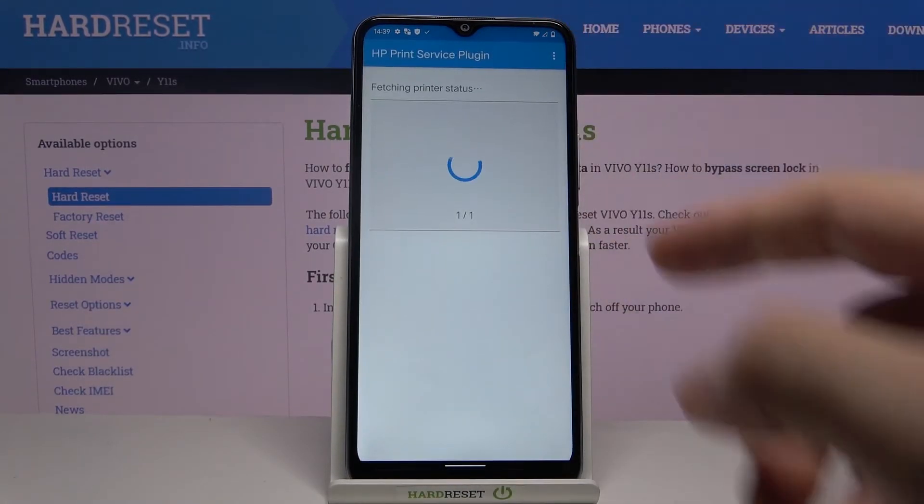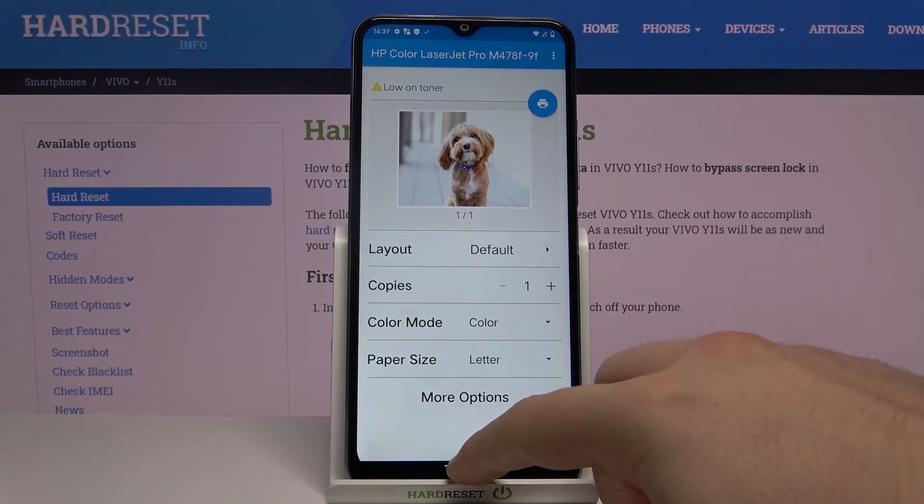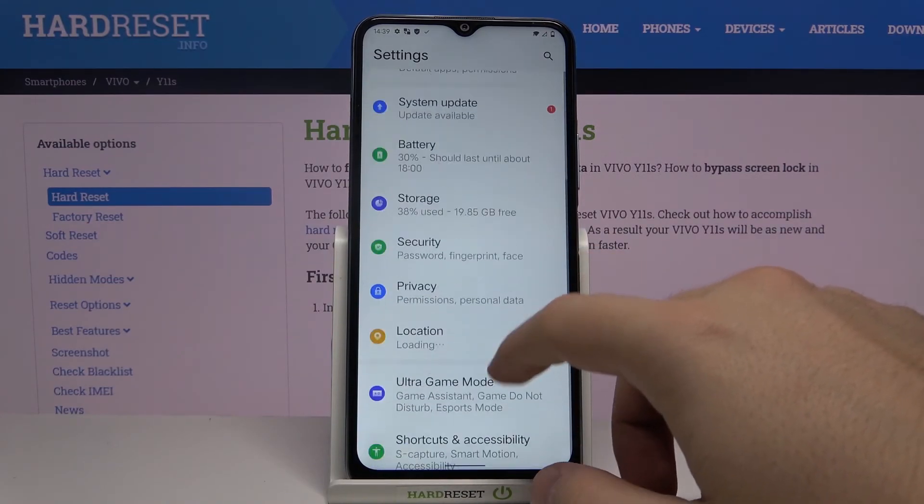Here we have the printer that we are going to use — tap on it. To print this picture, click on this icon, and that's how it looks. Thank you guys for watching, leave thumbs up, comments, and subscribe to our channel. See ya!